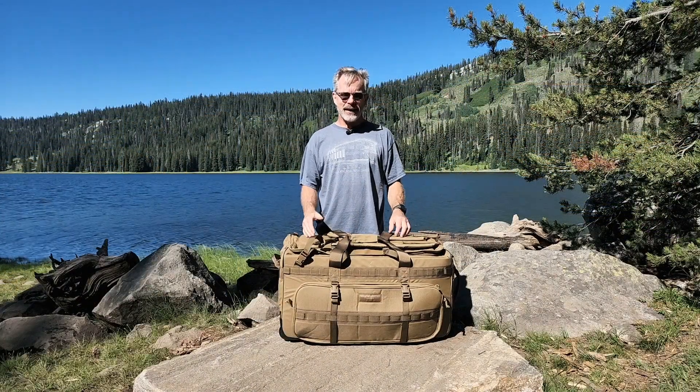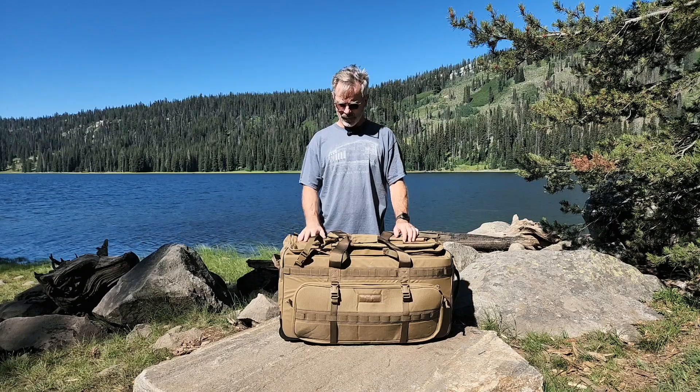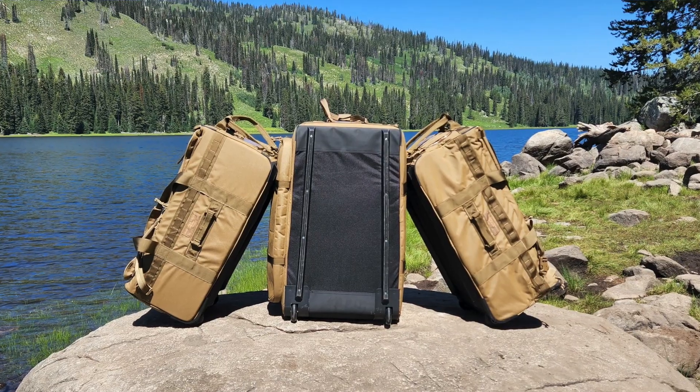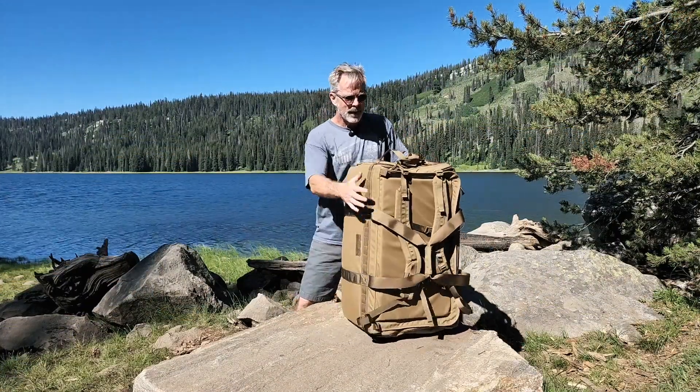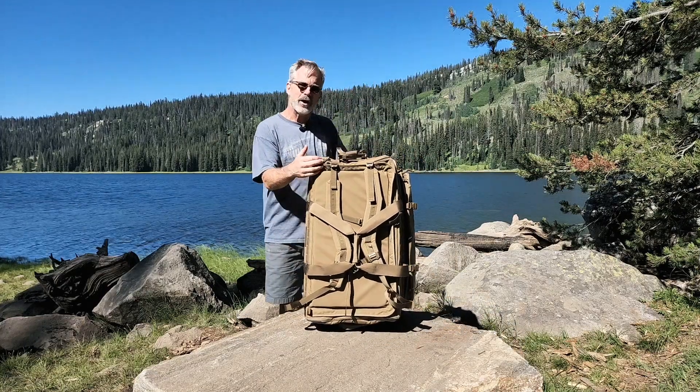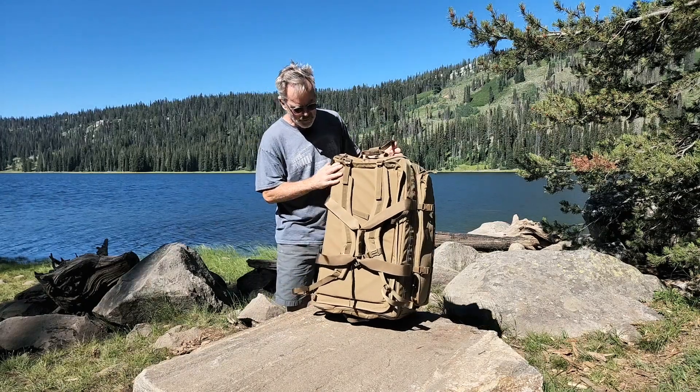Hi, I'm Mandi from FPG and today we're looking at the Deployer XP. The Deployer XP is our largest bag in the Deployer family. It is our heavy hitter for moving large loads and it has an NSN for easy government purchasing. I'll work my way around the bag and show you its features.